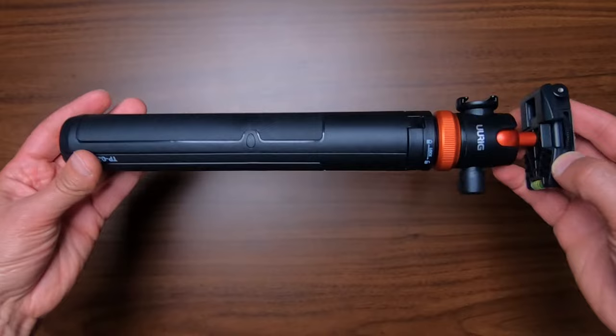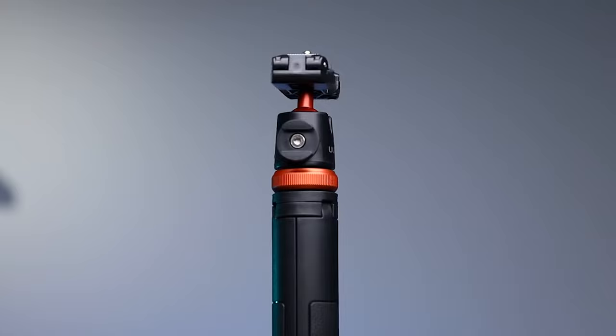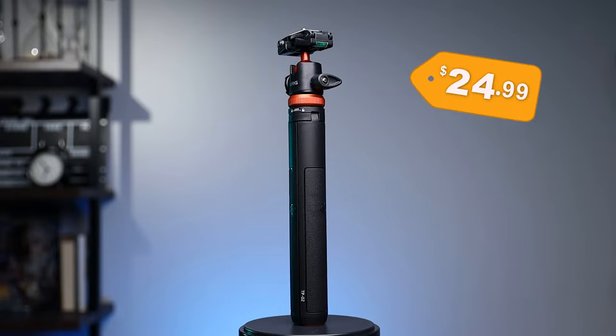The cool thing about this product is that it gives you the ability to mount either your phone, your mirrorless camera, or a point-and-shoot camera. If you want to use a digital SLR camera with heavy lenses, this may not be ideal for that, even though I believe it will still do the job.